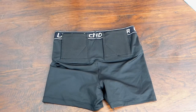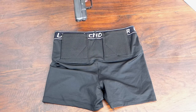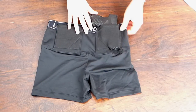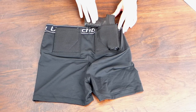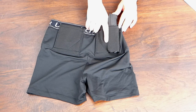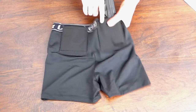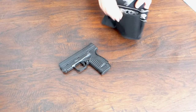As far as coverage, trigger protection, and retention go — here's one of my normal carry firearms, the Springfield XDS 3.3. When you put it in the holster, it covers the trigger, the mag release, and most of the barrel and slide. The handle is completely exposed so you just grab between your body and the firearm to draw. Retention is really great — these hold the gun well, especially since they're compression shorts.